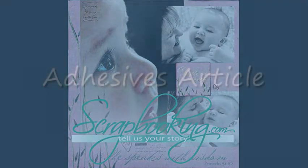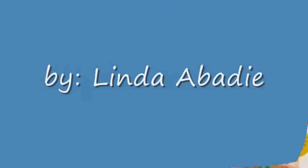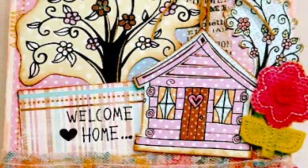Scrapbooking.com magazine presents the following adhesives department article from the August 2011 issue. Welcome Home by author and artist Linda Abadee.